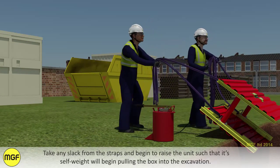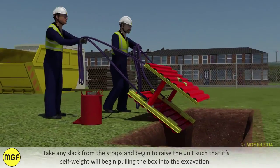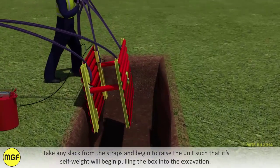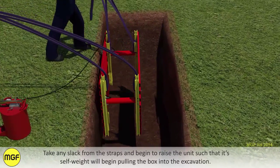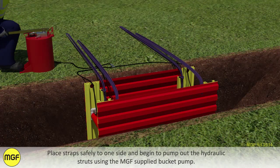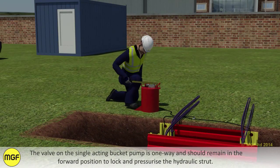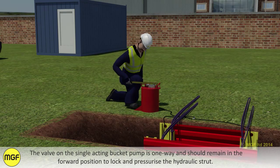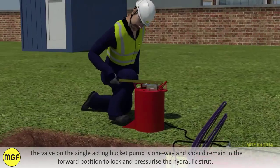Take any slack from the straps and begin to raise the unit such that its self weight will begin pulling the box into the excavation. Place straps safely to one side and begin to pump out the hydraulic struts using the MGF supply bucket pump. The valve on the single acting bucket pump is one way and should remain in the forward position to lock and pressurise the hydraulic strut.